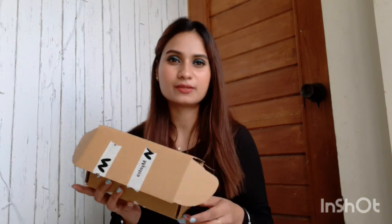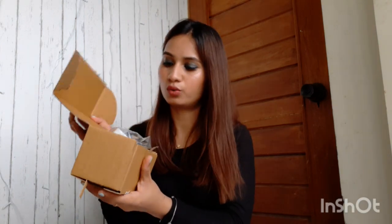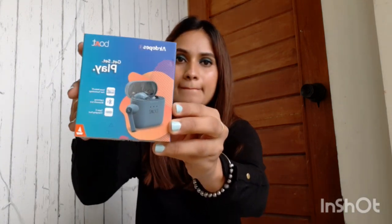Yes guys, I have this unboxing. As I said, I have done it. This is Myntra — it's an air duct box, like a box.